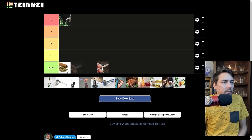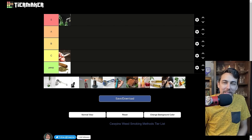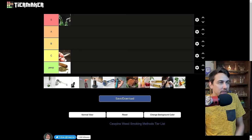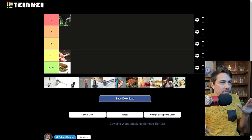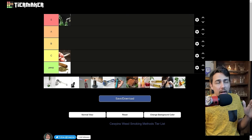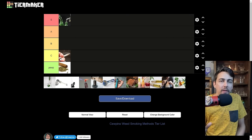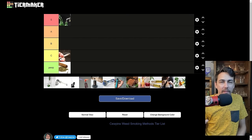Joints — I'm going to put those at C tier just because they're better than blunts. Right above shit tier is where joints are. There are differences in joints; some people love them — the only way they can get high is if they've got a nice fat seven gram joint and they smoke the whole thing. But better than blunts, still nowhere near the top of the list.